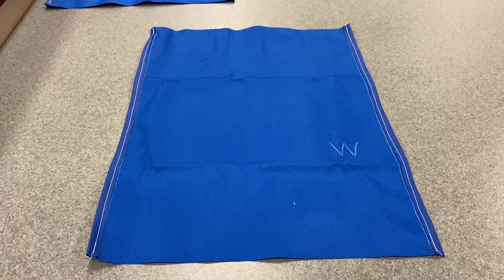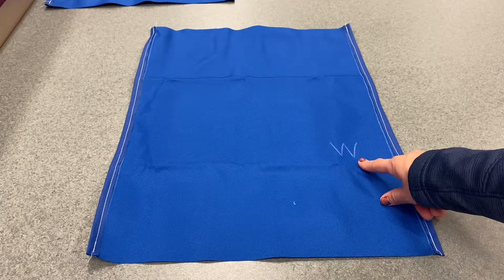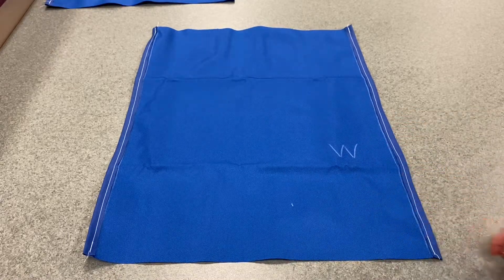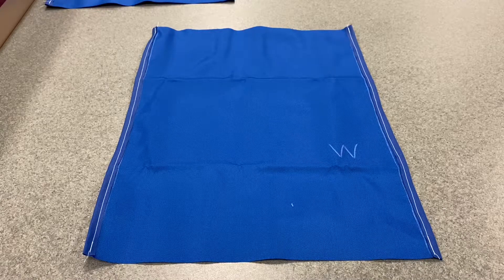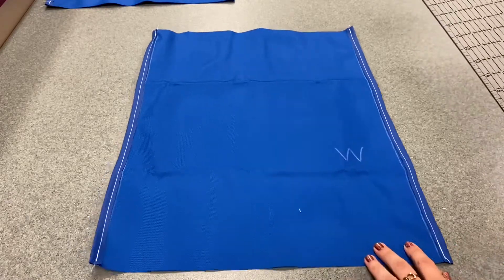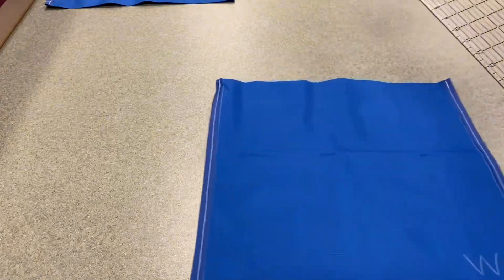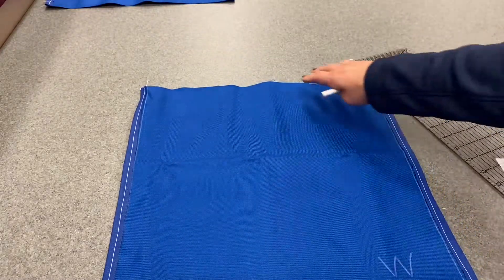Welcome back to another video, everyone. I'm going to go through steps five and six in this video. We're going to need to do this to both sheets of fabric, and we're going to be marking them again on the wrong side — the side that we marked with the W for wrong. You'll need a marking pencil and your rulers again. Now we're going to do some measuring from the top part of your bag.